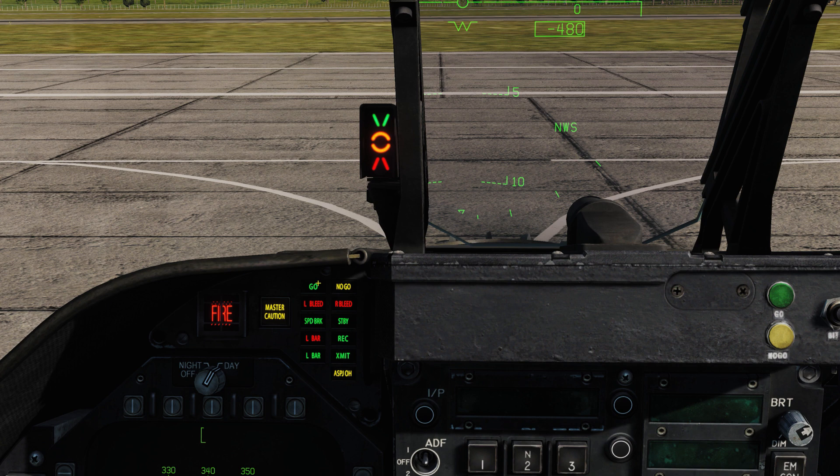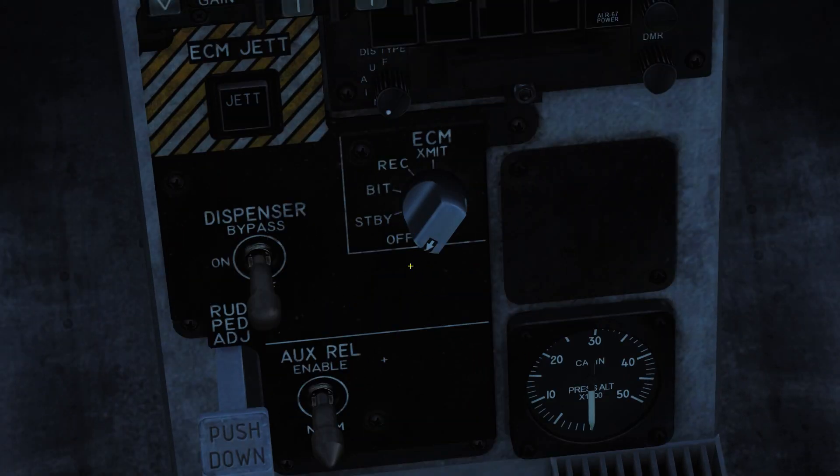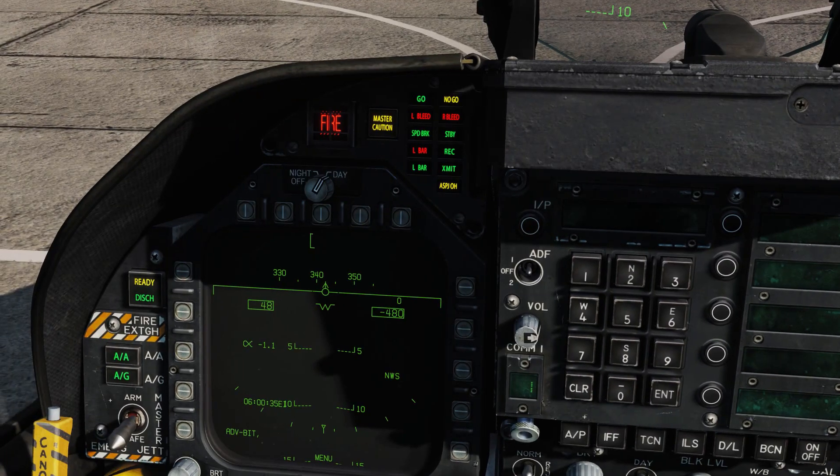'Left Bleed' and 'Right Bleed': the left or right engine bleed air valve has been automatically closed due to a fire, bleed air test switch, bleed air leak, or fire detected in that engine — basically a problem with the bleed air system, which could indicate an engine failure or test switch issue. 'Speed Brake' is short and sweet — means your speed brake is extended. 'Standby' means the ALQ-165 is set to standby on the ECM panel — if you turn it to standby, that standby light will illuminate.